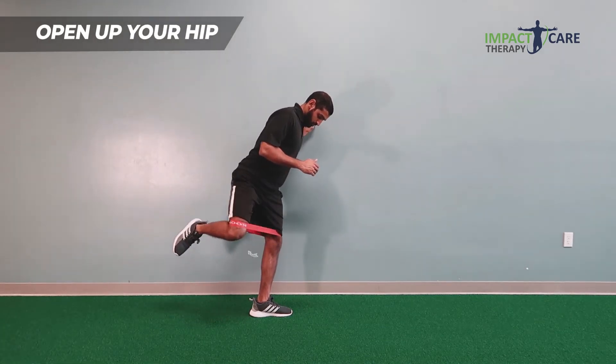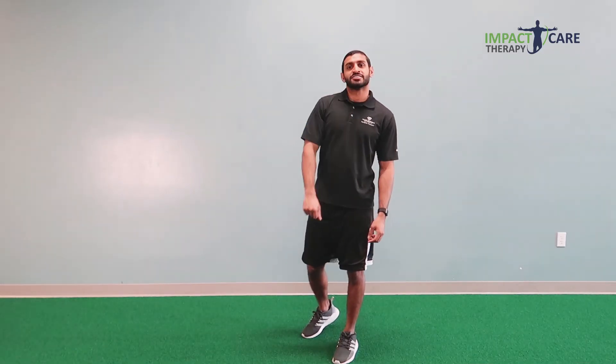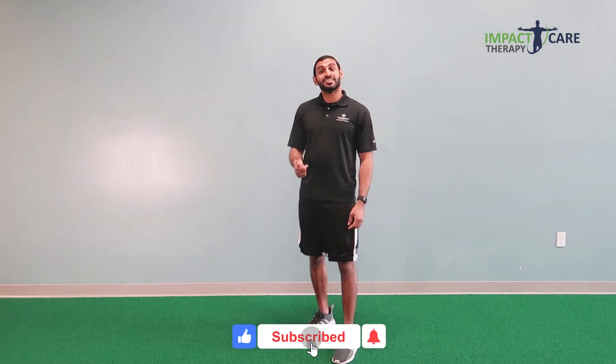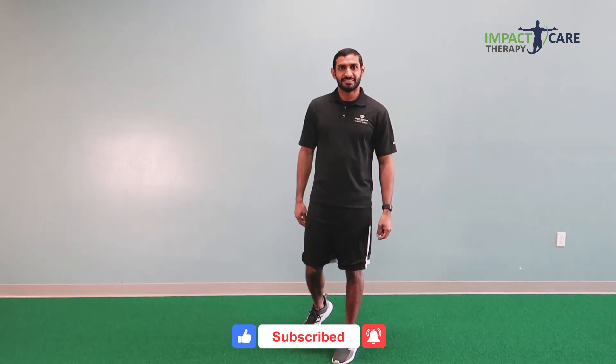One more. This was one of five exercises that you can do to help reduce that IT band pain while you're running. If you want to see the other four exercises, click the link below to get started. We'll see you next time.